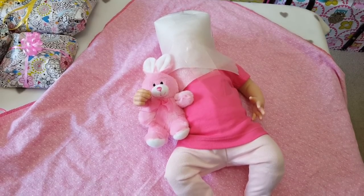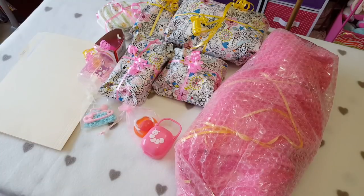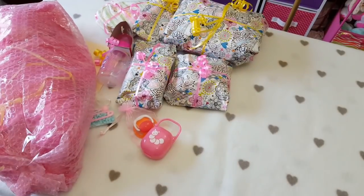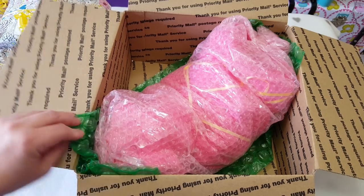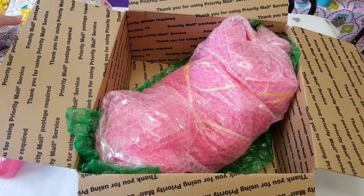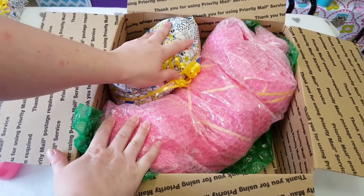Her little head is super wrapped and protected. Let me get the blanket and bubble wrap on and then I will see you soon. She's ready for the bubble wrap. Okay, I am ready to get her in the box. She is in the box — I did line where she is laying from corner to corner with the big green bubble wrap to protect her a little more. Now I'm going to try to get the presents in around her.